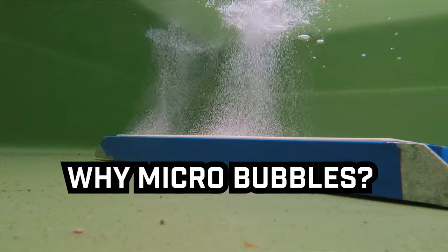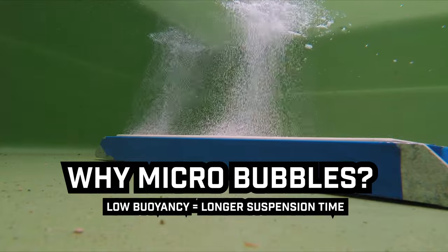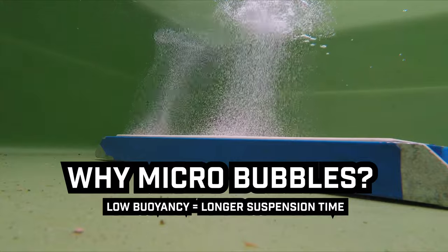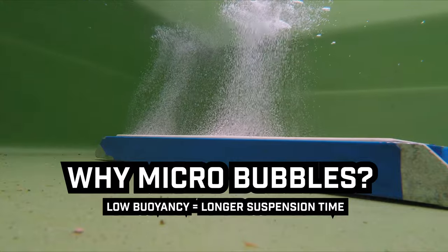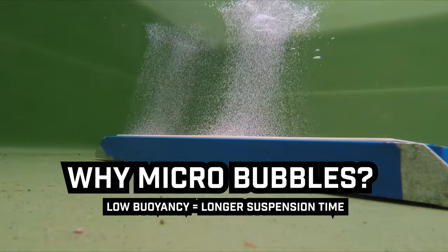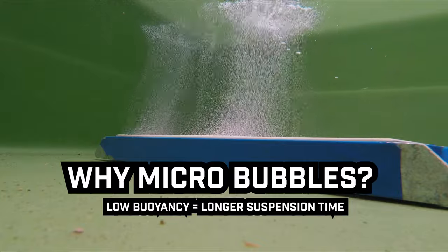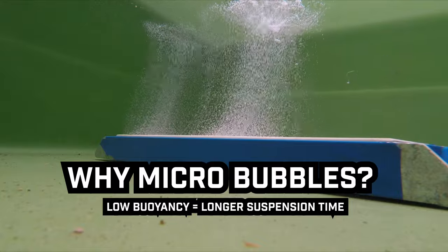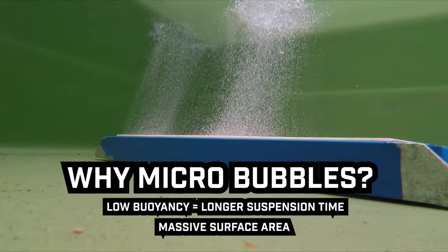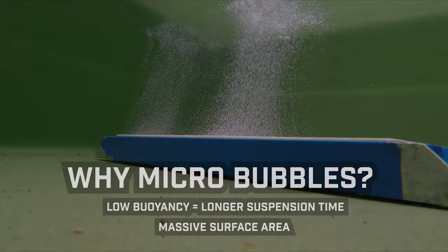Firstly, the micro bubbles produced by the ceramic stone are less buoyant than large bubbles, so they spend a longer time suspended in the water before they surface. Once oxygen bubbles reach the surface they're of no use, so we need to keep them in the water to diffuse efficiently and become dissolved oxygen. Secondly, surface area: one liter of micro bubbles collectively has a surface area far greater than a liter of golf-ball-sized bubbles. The greater the surface area, the more contact the oxygen has with the water and the greater the efficiency of diffusion.